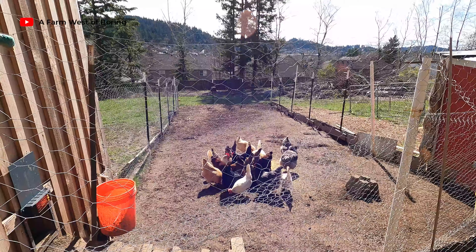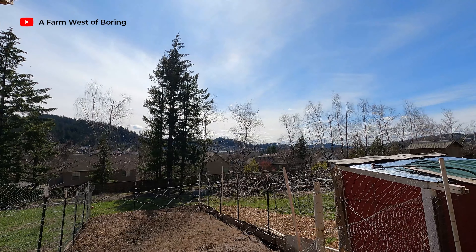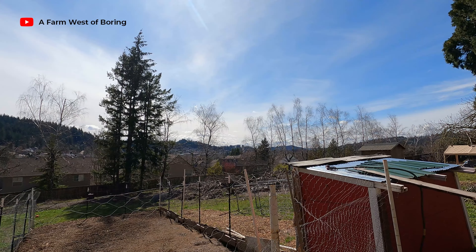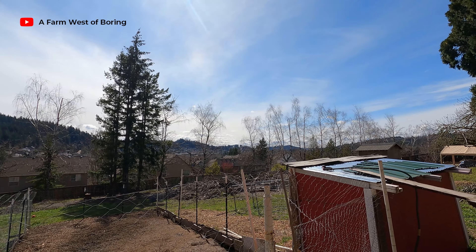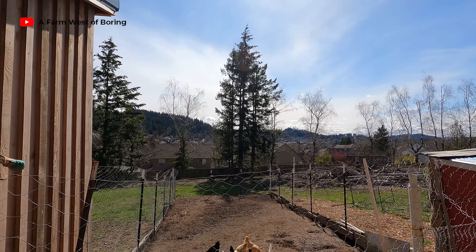It's nice and sunny out, beautiful weather. After all the rain we had yesterday, which was pretty intense, now it's a beautiful spring-like day.